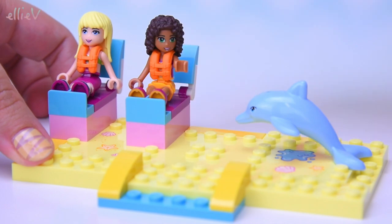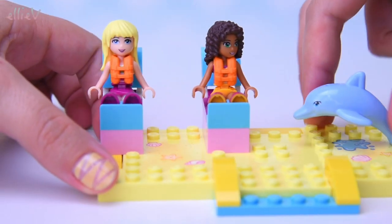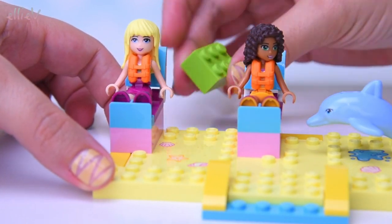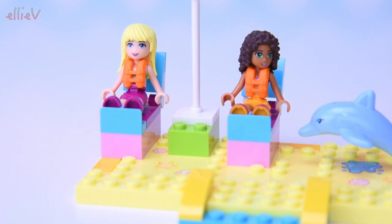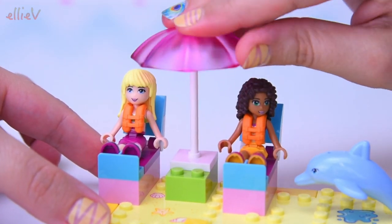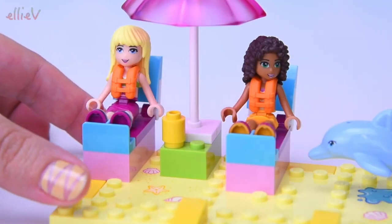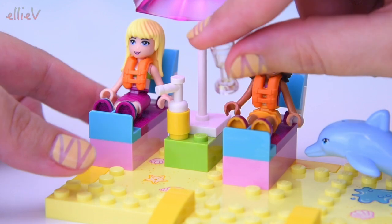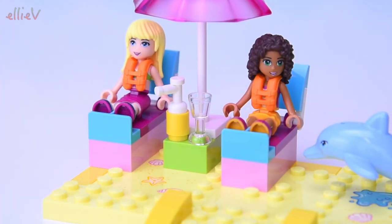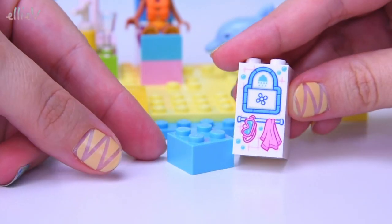We actually need another one over because we need to have spaces on either side of this green block so that they can be sitting under a nice big pink beach umbrella. That's so nice, relaxing on the beach. And very importantly, you need sunscreen, sun lotion, and a drink — you need to stay hydrated when you are at the beach.